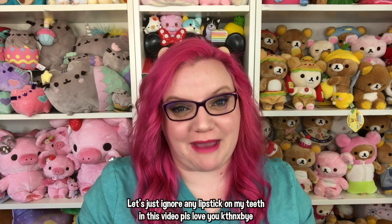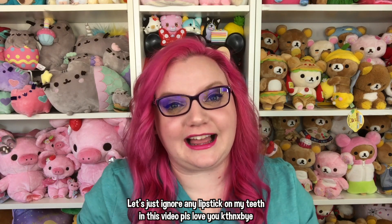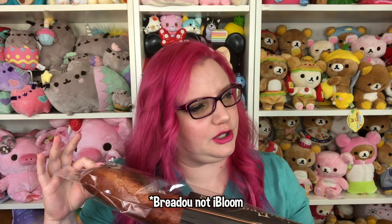Hey guys, it's Holly! Today I have a squishy package from Delightful Boutique — I love their store, I will link it down below in the description. Let's go ahead and get started. The first thing in here is this giant bread. A long time ago there was a squishy — I think it was also iBloom — that people used as a wrist rest for their keyboard, and you could probably totally use this for that as well. This says 'Le Pain Français' — le french bread.